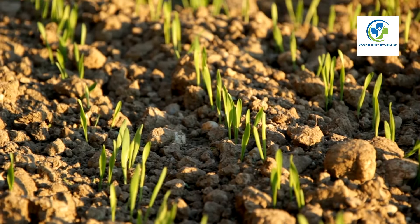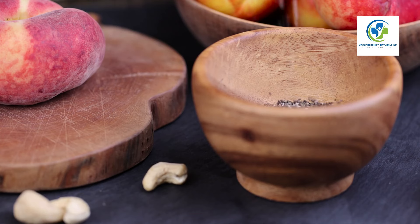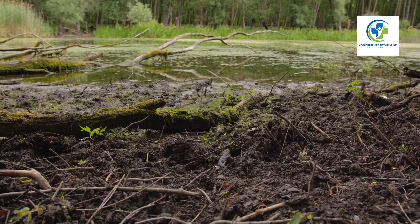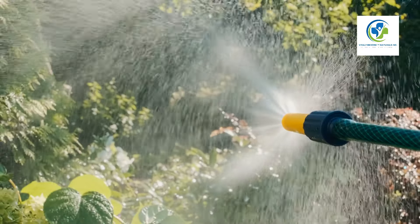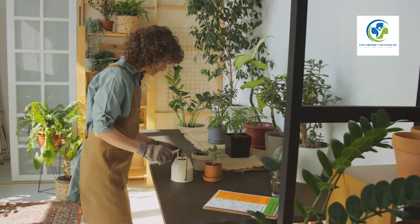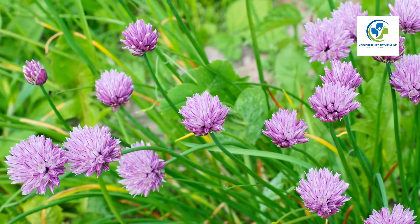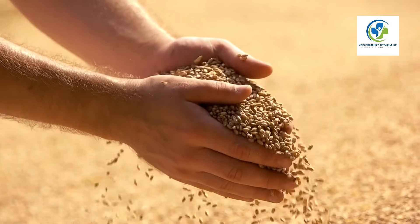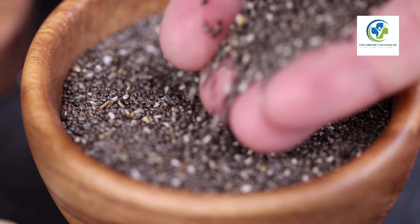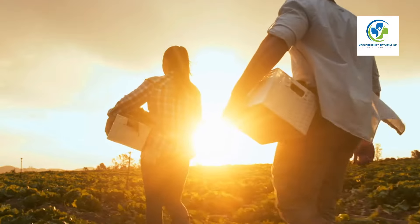Here's a quick recap — your chia growing checklist: Location: full sun, warm spot. Soil: well-draining, moisture-retentive. Planting: one quarter inch deep in spring. Watering: regularly, more during germination. Fertilizing: balanced organic preferred. Thinning: space plants 12 to 18 inches apart. Flowering: late summer, requires pollination. Harvesting: when seed heads turn brown. Drying and collecting: dry seed heads, rub to release seeds. Storing: cool, dry place, airtight container.